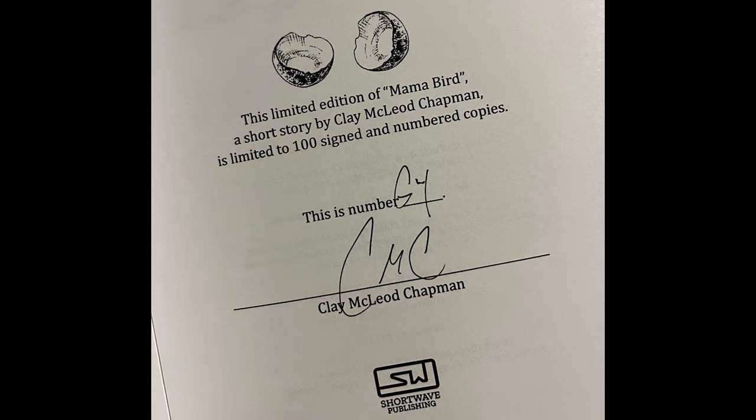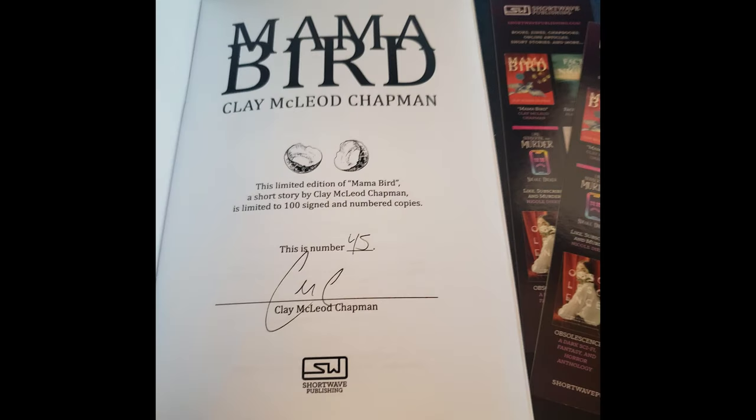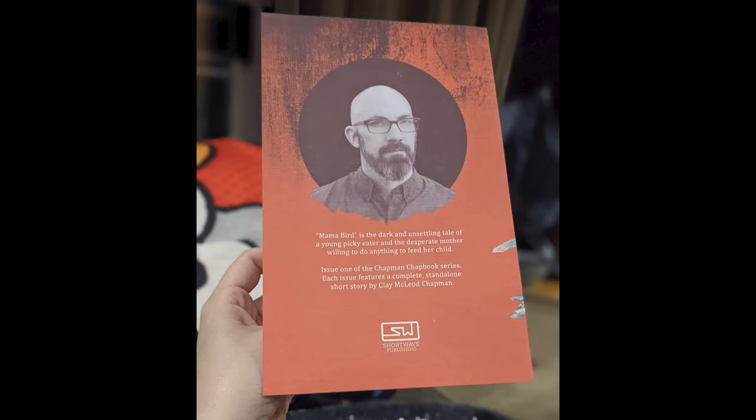Recently I've started publishing a few chapbooks at Shortwave. These are stories 12 to 24 pages long with full color cardstock covers and black and white interiors. I thought it might be fun to walk you through the process of producing a chapbook from start to finish.